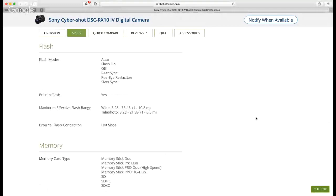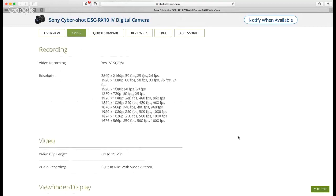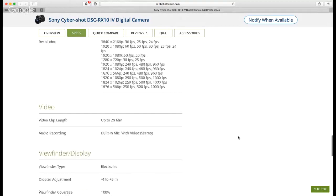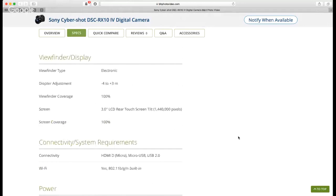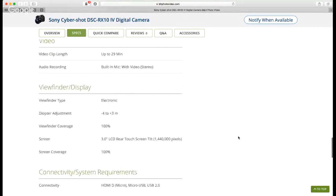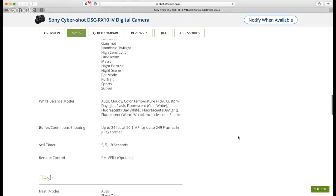Flash modes include auto, on, off, rear sync, slow sync, and red-eye reduction. The built-in flash isn't going to be amazing, but it's there. Video recording is limited to 29 minutes, which is unfortunate. The spec sheet says built-in mic, which disappointed me slightly — I was genuinely hoping for a microphone input jack and headphone out, but the connectivity listed is just HDMI, micro USB 2.0, and the tilting screen.